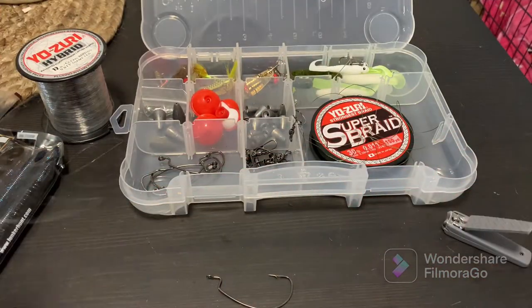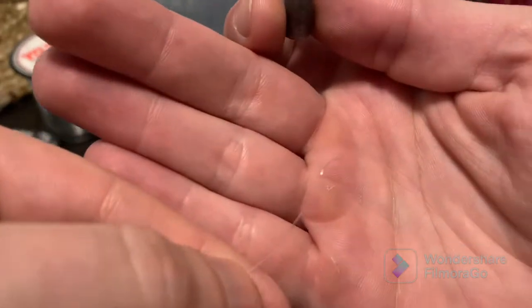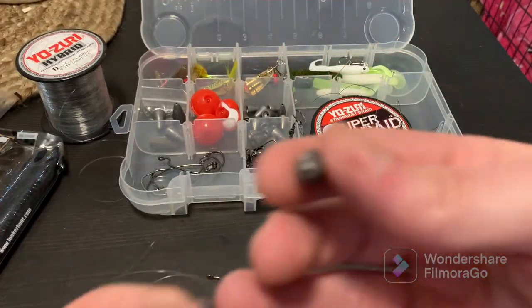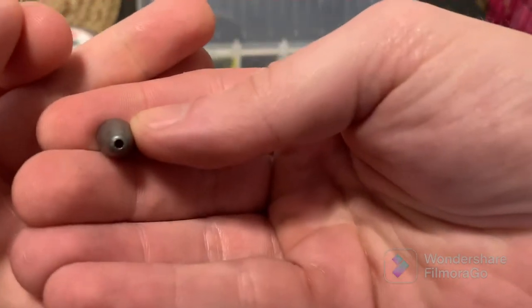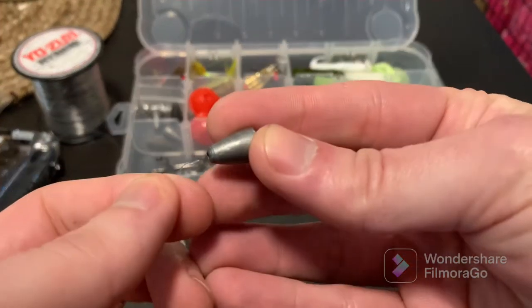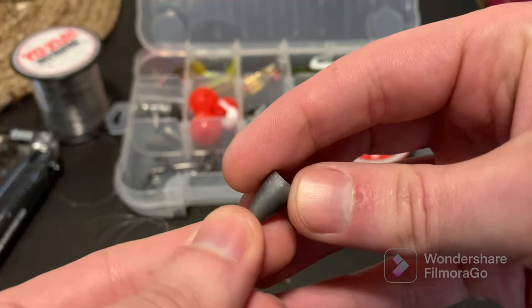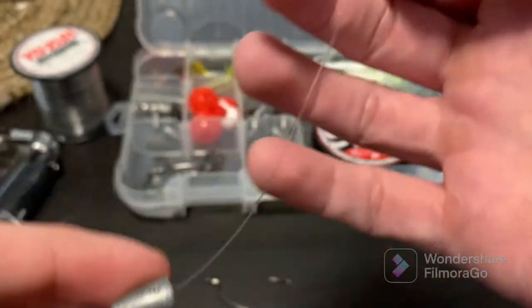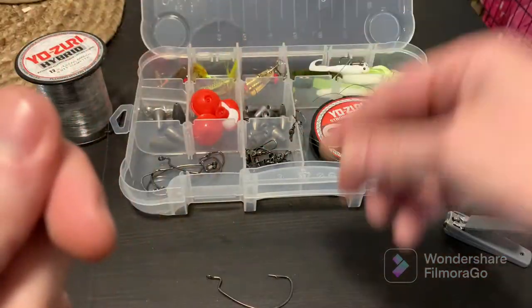So first things first, we got our line here — it's just some basic mono, I think it's like 12 pounds. You can see kind of here in the top of this bullet weight I've got my entry hole at the top. I'm going to put it nose in first and feed it through that line. So there's our bullet weight just sitting there on the line. That's all we got to do — you can just feed that down the rest of the line.